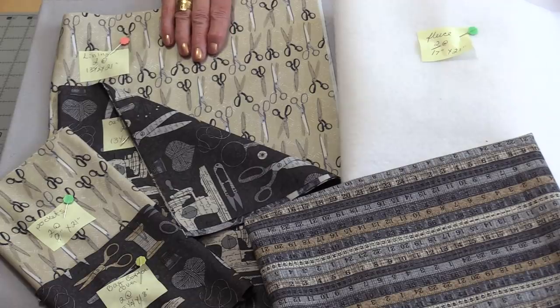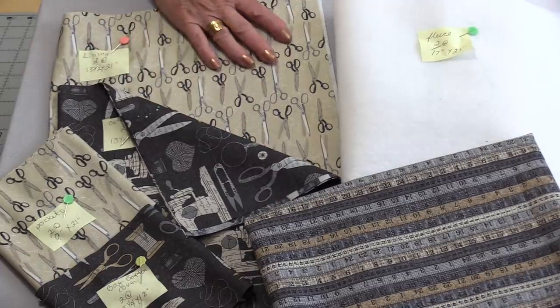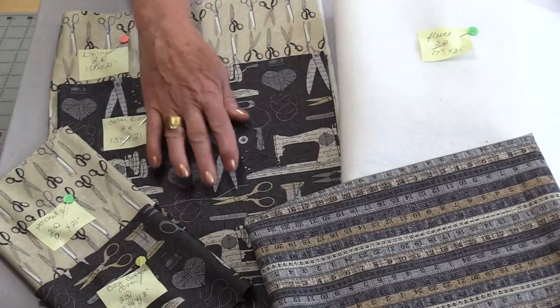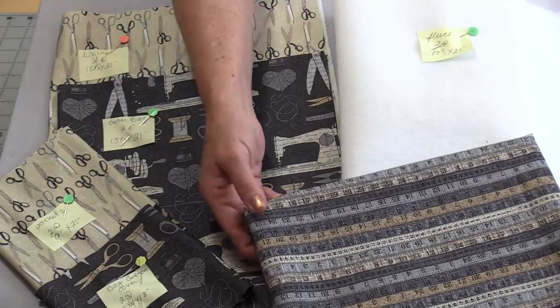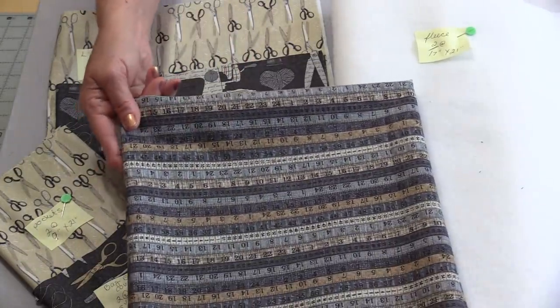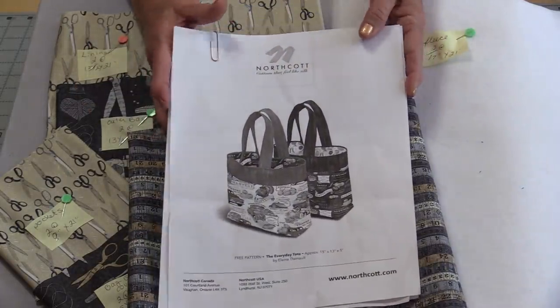Welcome to SewVeryEasy. My name is Laura, and shopping for fabric is a lot of fun — shopping for fabric with a bag that's made to shop for fabric, or shopping for fabric before we make the bag. The fabric is from Northcott and it's called Material Girl. I've chosen three from that lineup: the light scissors fabric, the dark fabric with scissors and sewing notions, and a great fabric with tape measures on it.